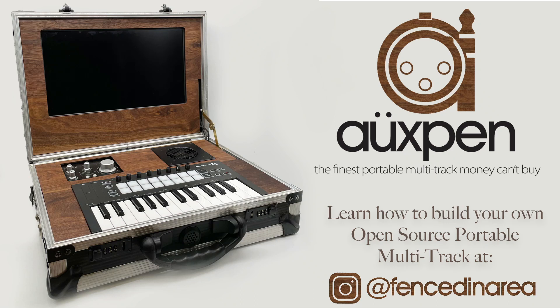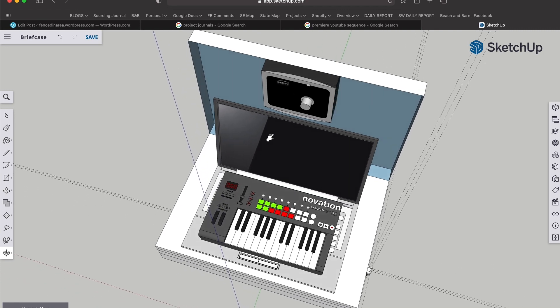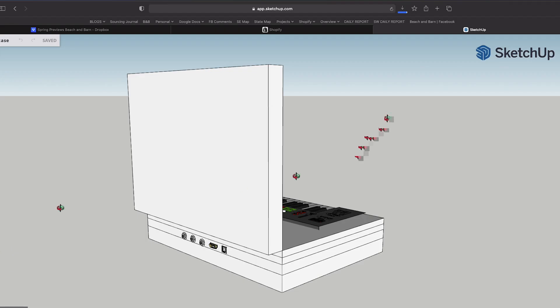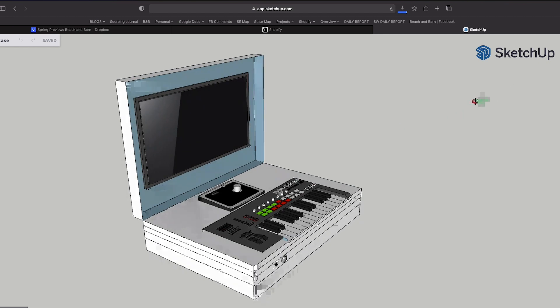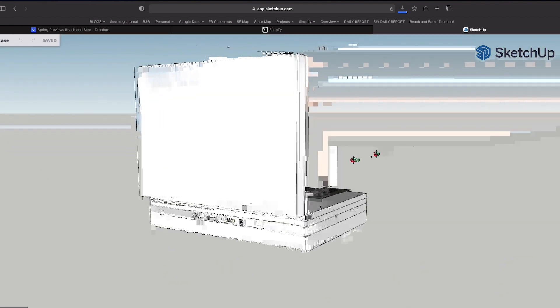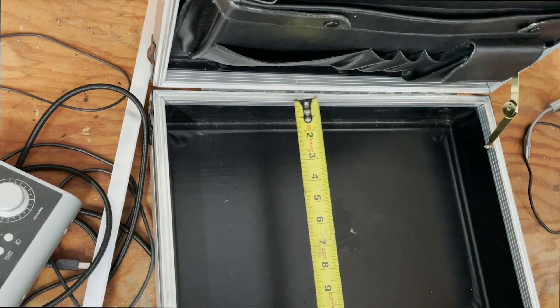Thanks for checking out Open, the finest portable multi-track money can't buy. Here's the original idea for the build, with the objective of getting all of the components for my portable recording setup in one place, with access in the back for all the wires and connectors. Not long after I started executing that plan, I changed the scope of this project to basically build a makeshift laptop with all of these components integrated into it. Check out Fenced-In Area on Instagram for free open source resources on that design process and how to build your own portable recorder.